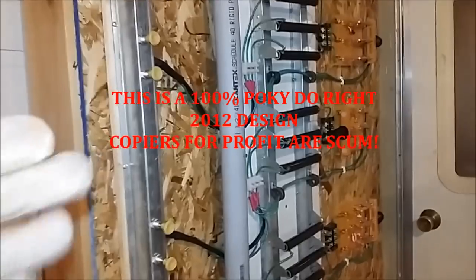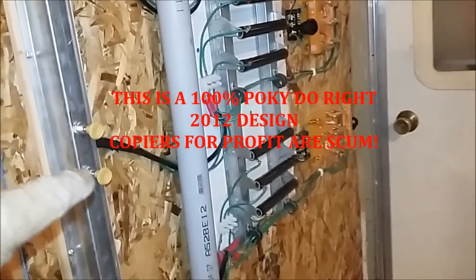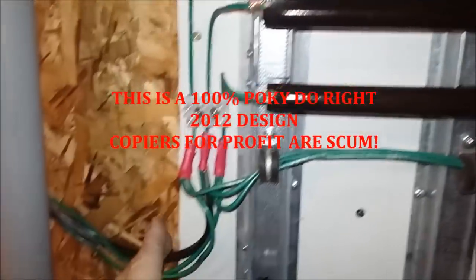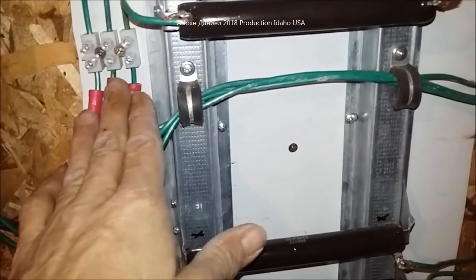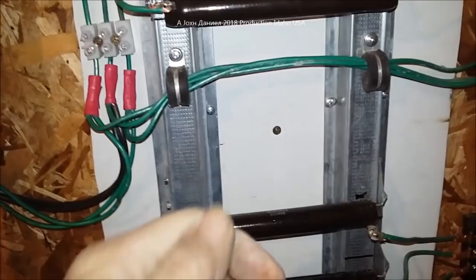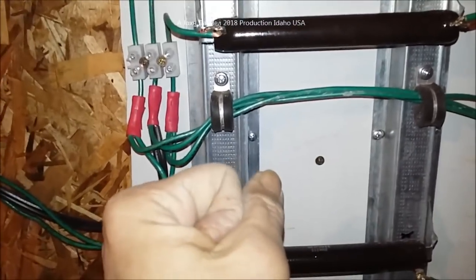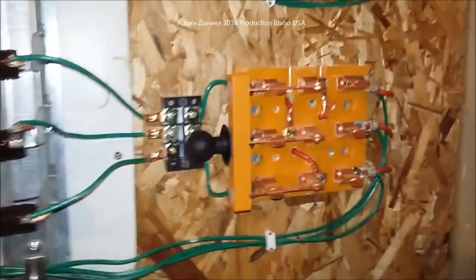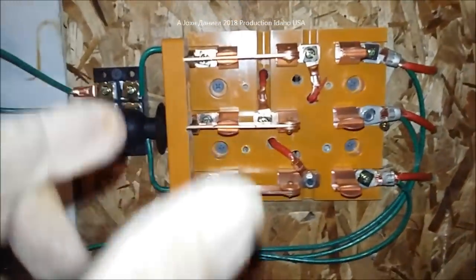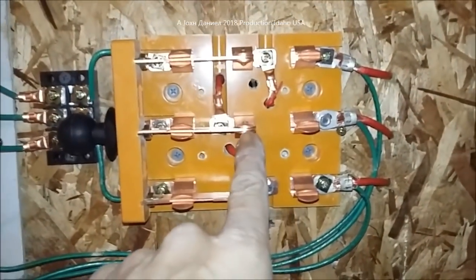Now we have got everything installed — we have got the brake switches installed. Right now this is the Billy Badass turbine, a little China Marvel. The way we have this set up is the brakes, instead of shorting out directly the PMA — just crunching the wires together and shorting out the generator like a lot of people sell — we have a bypass system.